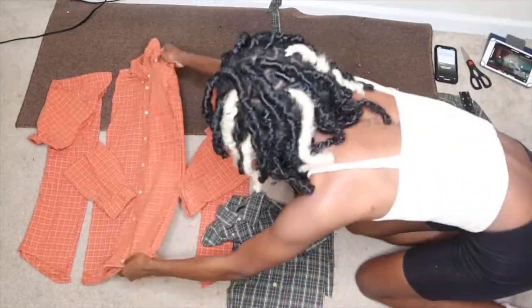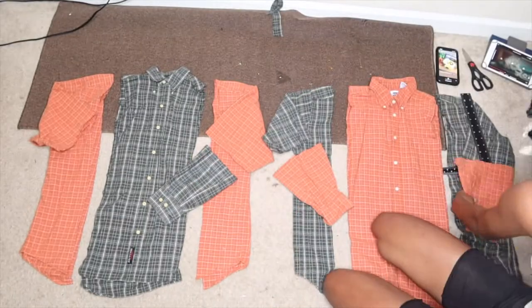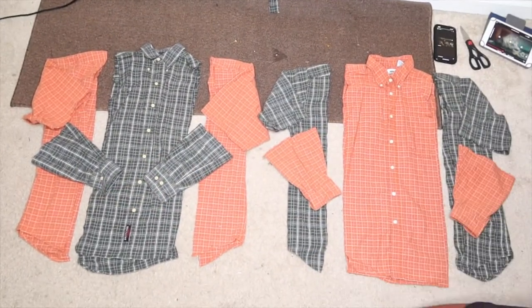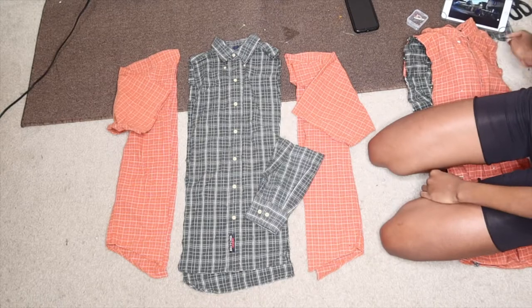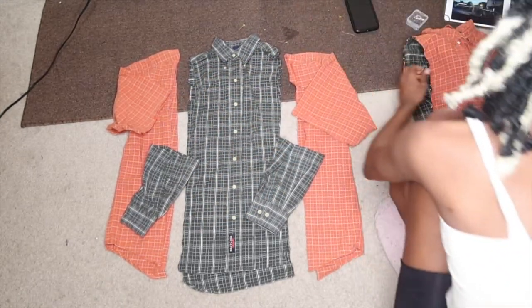I cut each shirt in threes. Off camera, I cut the sleeves in half as well. Okay, so now that you have everything cut, it's time to switch — I'm going to show the first one already done.